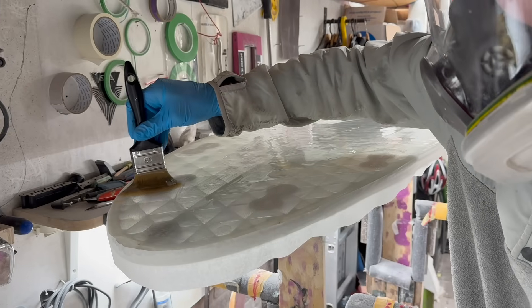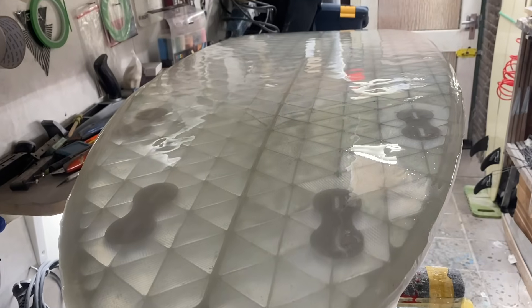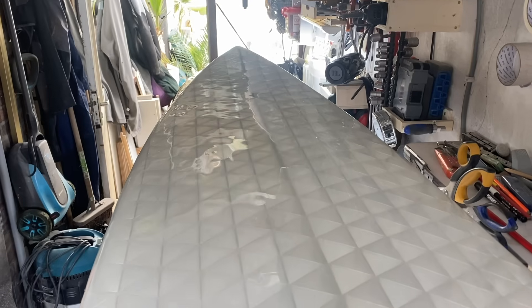After sanding the sand coat, I added a last layer of epoxy — this is called the hot coat. It's the final coat of epoxy on the board that will be sanded with very fine grit, and after that your board is finished.